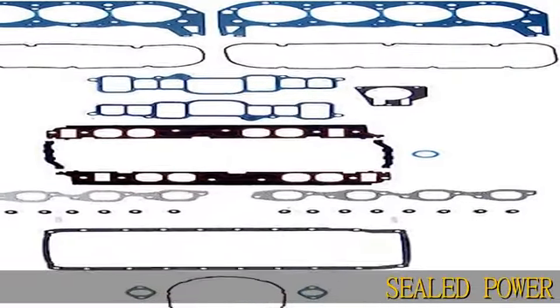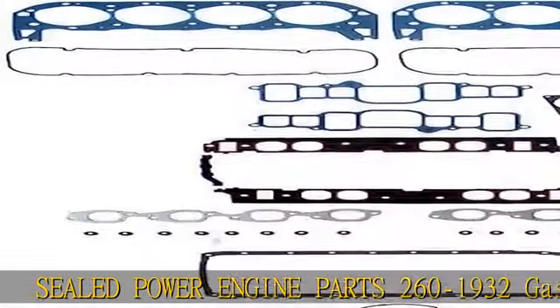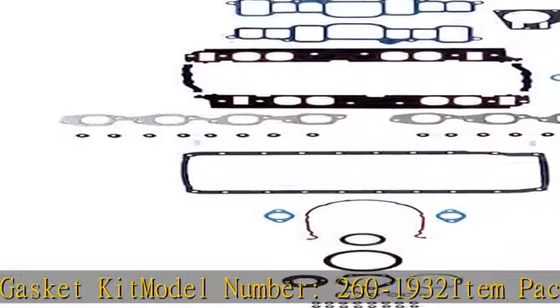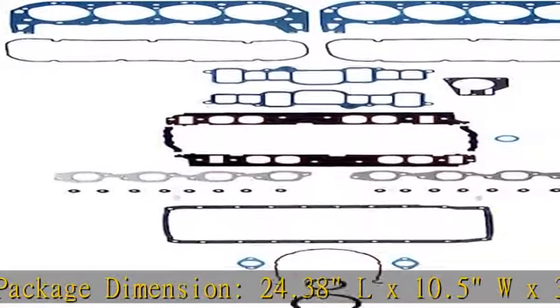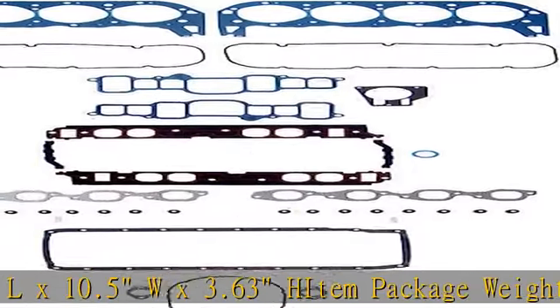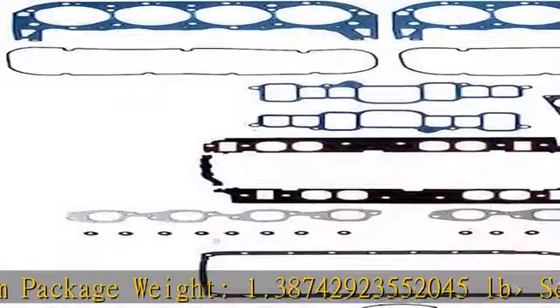Sealed Power Engine Parts 260-1932 Gasket Kit. Model Number: 260-1932. Item Package Dimension: 24.38L x 10.5W x 3.63H. Item Package Weight: 1.38742923552045 LBC. More product details in the description to get this product today at the best price.